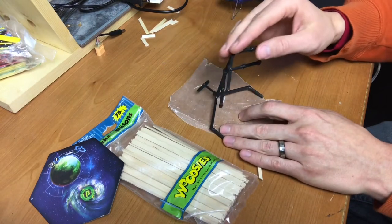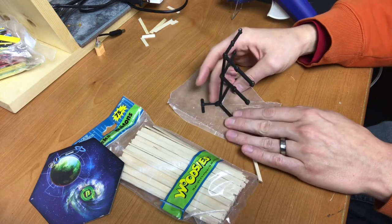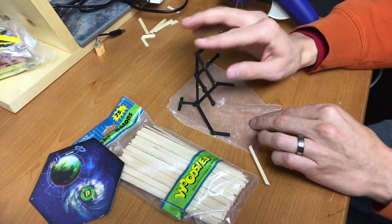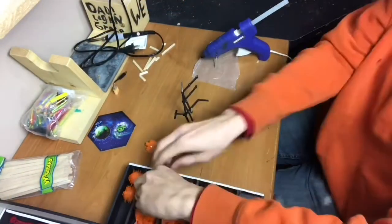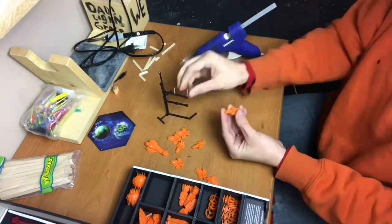I made this back piece because originally when I put the ships on, it would start to lean, and if you tapped it a little bit it would fall over backwards. So I had to add this back piece so that whenever there was any pressure on it, it would not fall over.